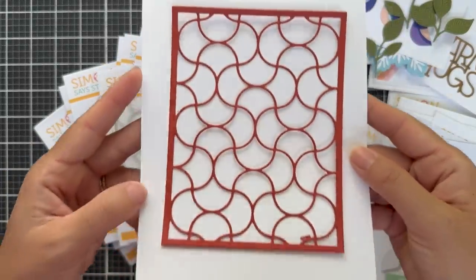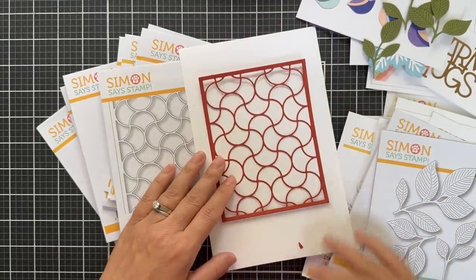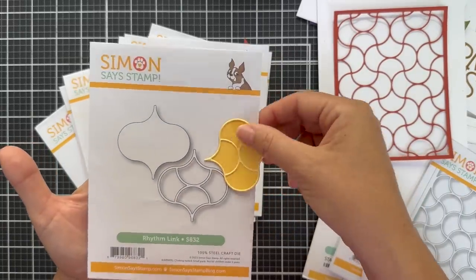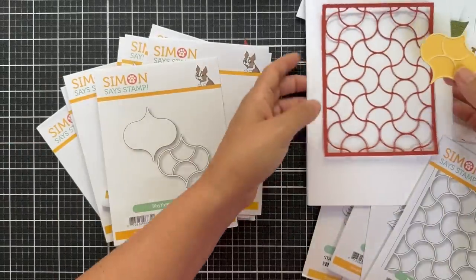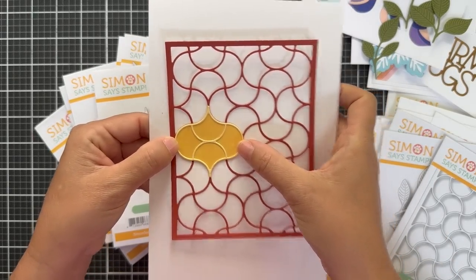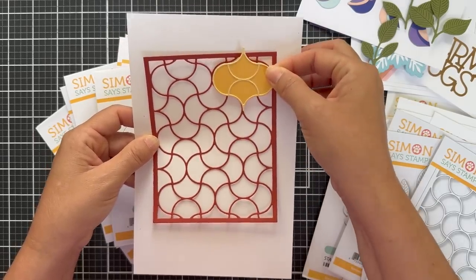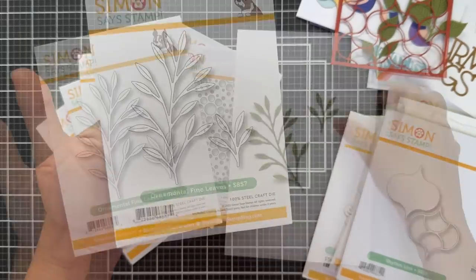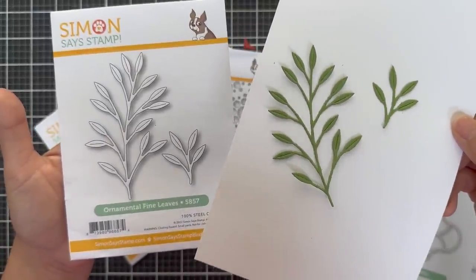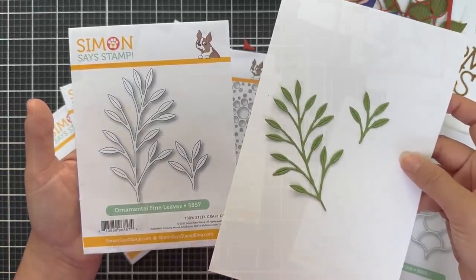And then we have Rhythm Link Plate — another cover plate with incredible detail. This would be great to back with acetate and make it a shaker, or pop in all the little pieces with different colors. There's also the Rhythm Link, which is almost like an isolated link from the Rhythm Link Plate, so you could use the two together to get more options — add more color, more detail, isolate one of those shapes and do fun things with it. Next we have Ornamental Fine Leaves — beautiful to put behind anything when die cut with vellum or glitter cardstock — just a nice little accent.